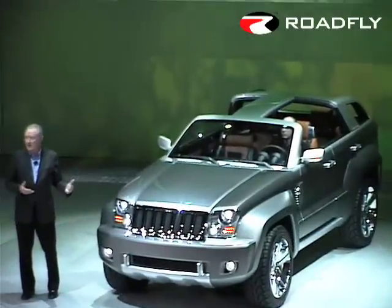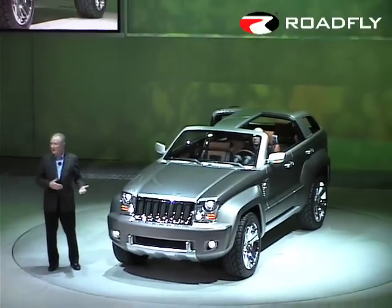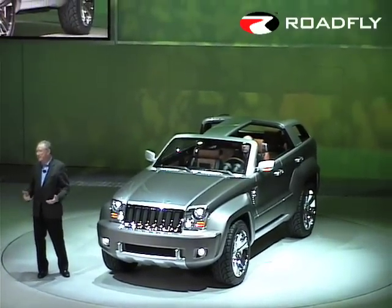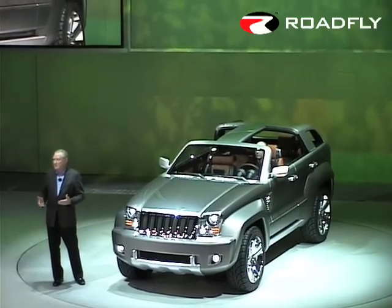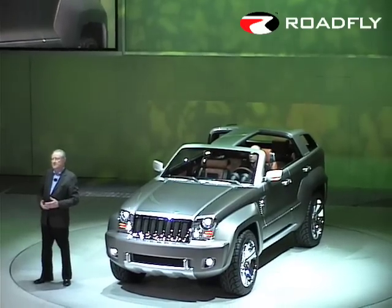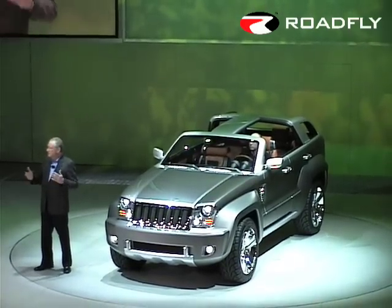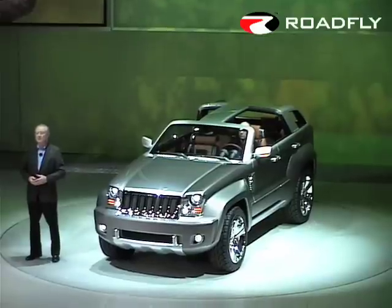When you look at the overall design, you might wonder: is this what happens when you leave a Wrangler and a Grand Cherokee parked alone together for too long? And that's not far from the truth, because the Jeep Trailhawk merges the spectrum of Jeep capabilities, combining the core traditional features of the Wrangler with the refined sophistication of the Grand Cherokee.